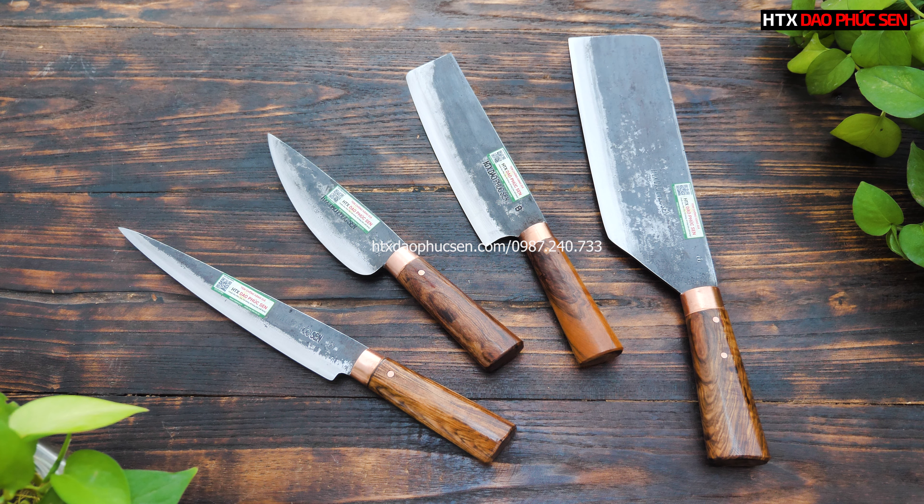Xin chào tất cả các bác, xin chào tất cả các khách hàng của Hợp tác xã Giao Phúc Sen. Em xin tự giới thiệu, em tên là Phin, nhân viên của Hợp tác xã Giao Phúc Sen.